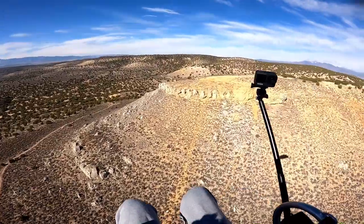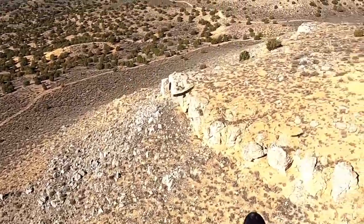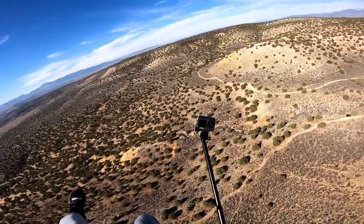There's a few hawks soaring right here. I thought I'd come over — holy crap, that thing's huge! Sorry buddy, I don't mean to interrupt your flying time. I'm gonna go this way to get away from him.